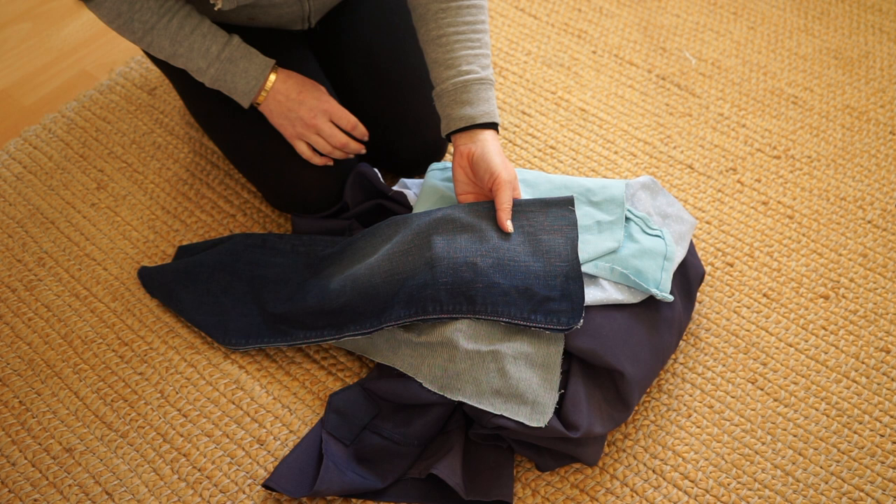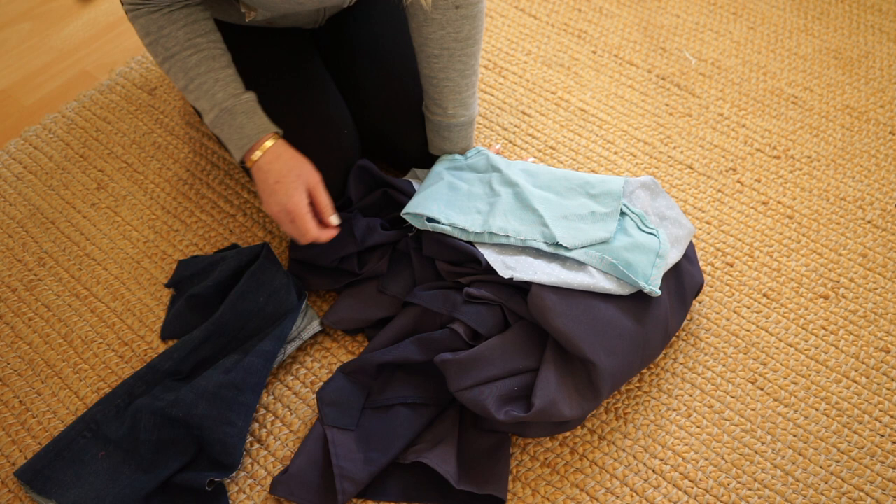All our clothes I give to frip shops or helping organizations if they're in good condition. If not, I keep the fabric and create things out of it.